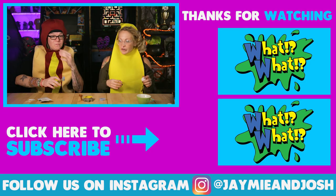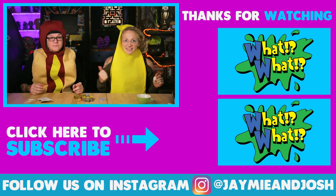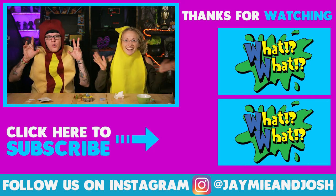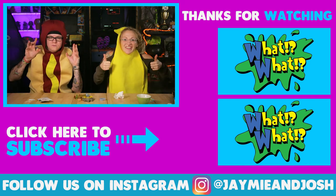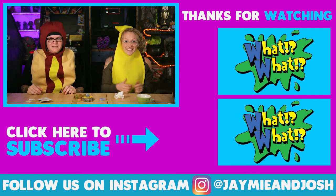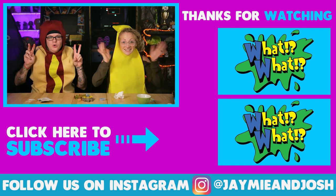If you guys tried this out, let us know. Or if you try the other kit, tell us what the brains and stuff tastes like since we can't taste it. And happy Halloween, everyone! If you guys like this video, give us a big thumbs up and subscribe for new videos every single week. See you next week! Bye. Boo!